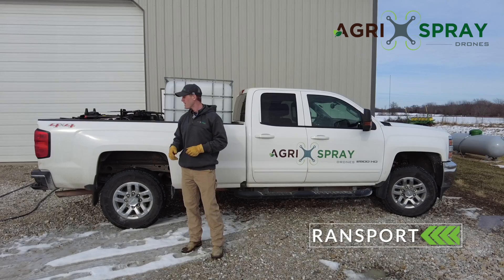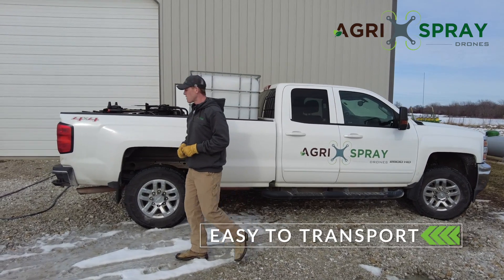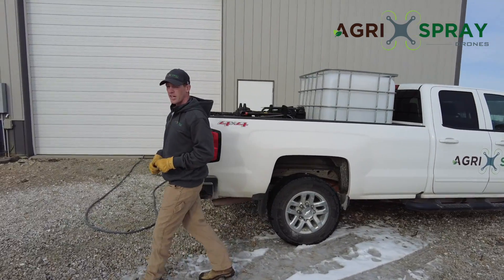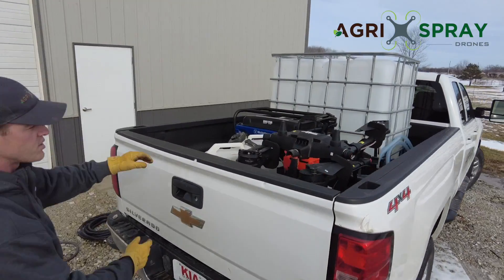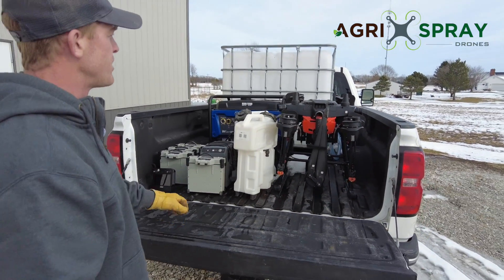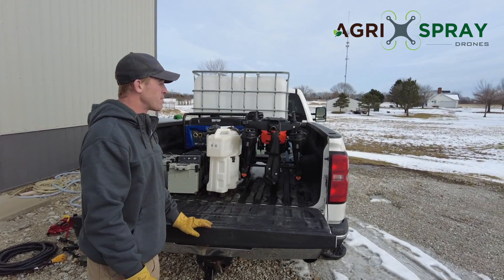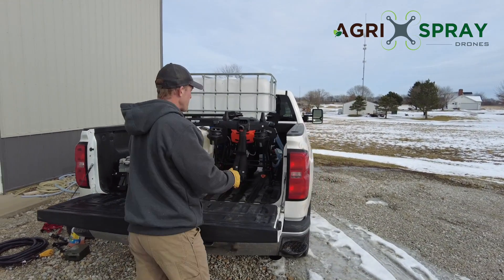So the first benefit: easy to transport. Everything that you see right here in the back of this truck is everything you need to operate all day long with an Agris T20 — tanks, chargers, batteries, generator, drone, and chemical or mixed tank. Transportability, that's the first reason.